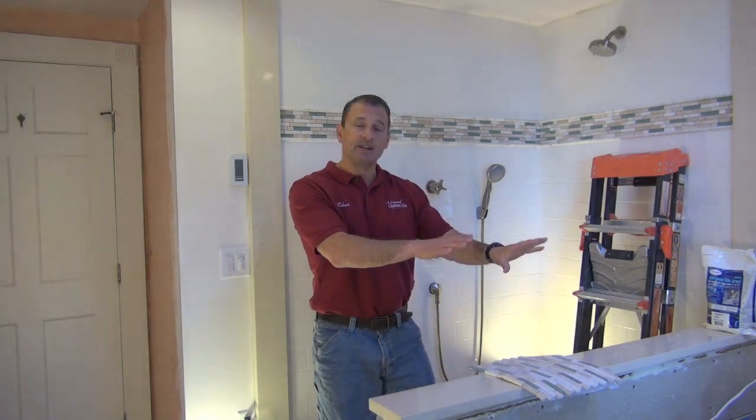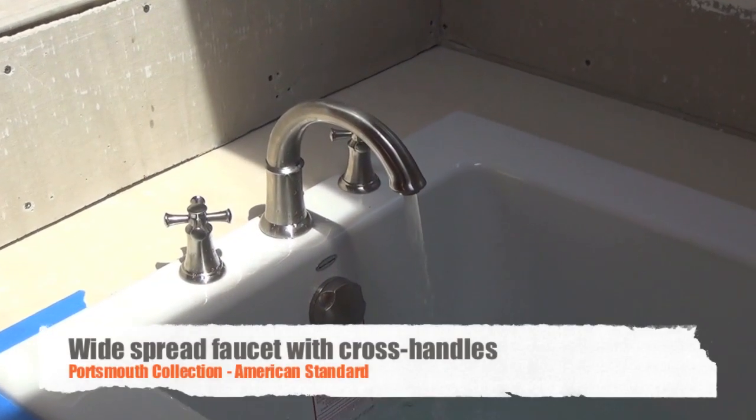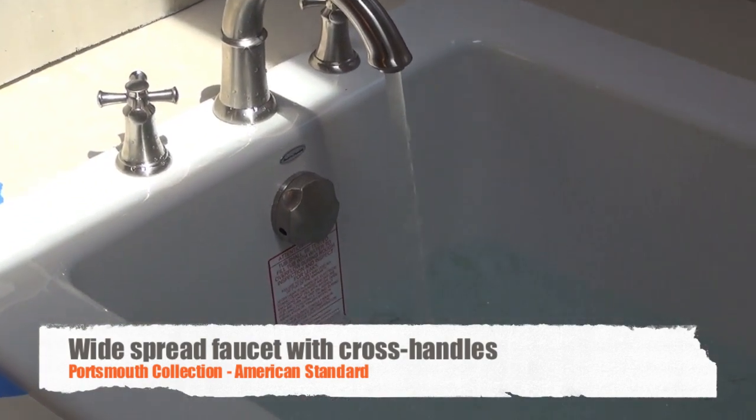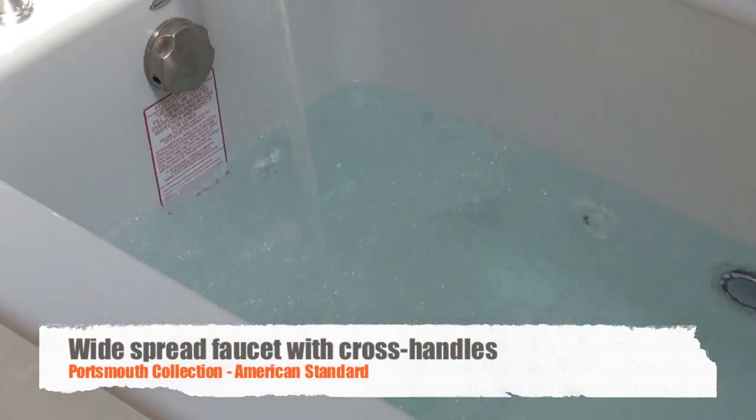We used the American Standard Eco Silent Tub and the Portsmith Collection in the shower, tub, and sinks. It's really going to look great when it's done — it's a real nice detail, real nice fixtures.